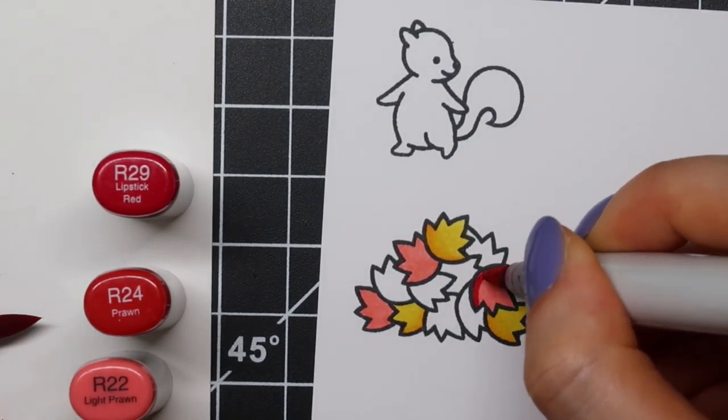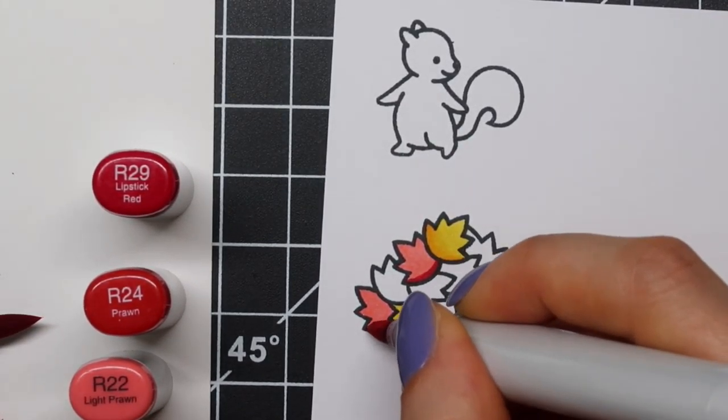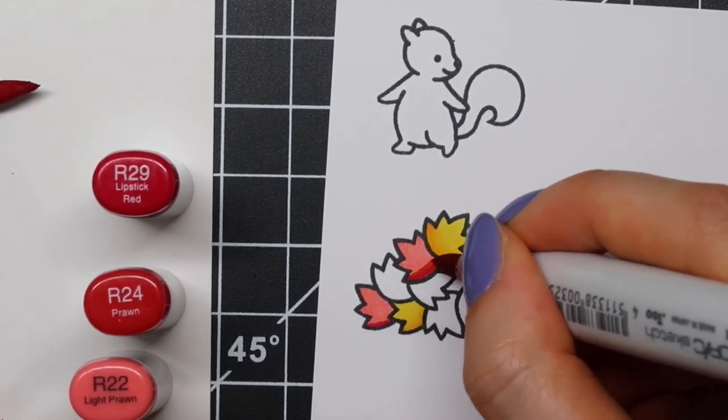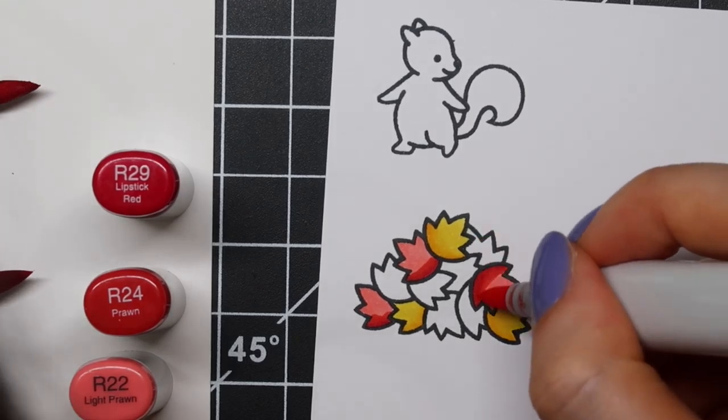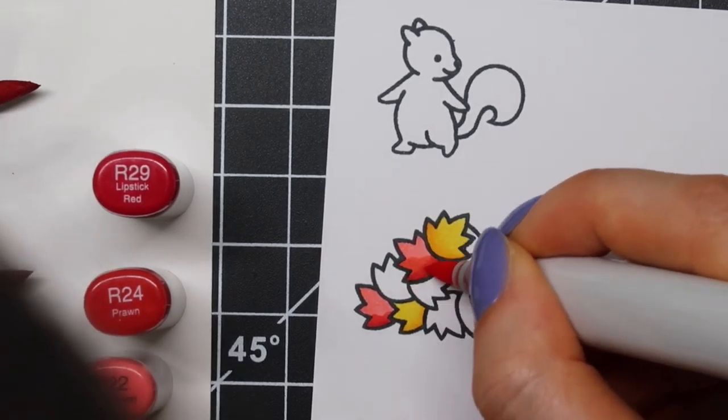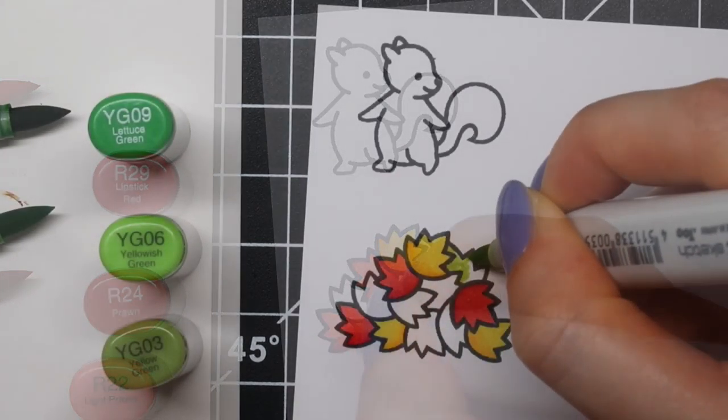For some reason it really makes a big difference. At first I wasn't too sure what to think about it — I thought it looked better when those other card makers did it. But after stepping away for a minute and coming back, I thought, well, it actually kind of looks pretty good. It really does add some extra interest to your colored images.